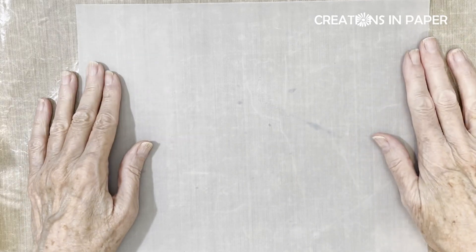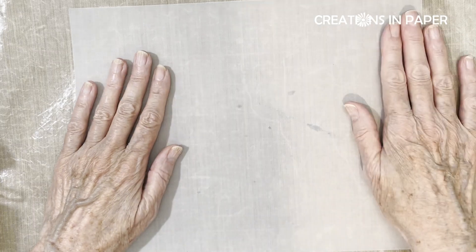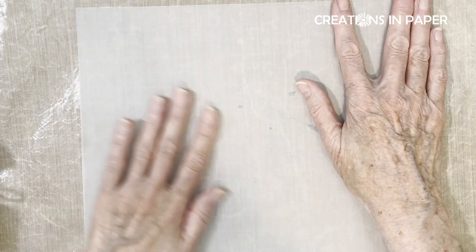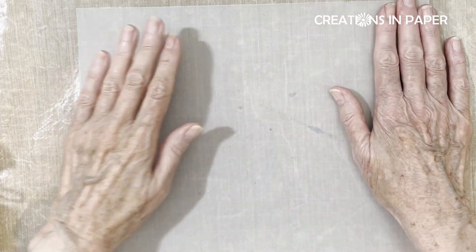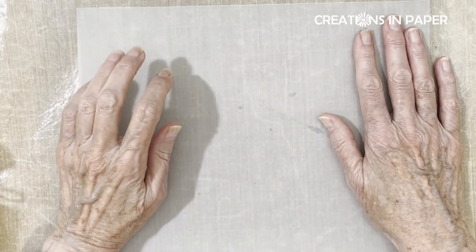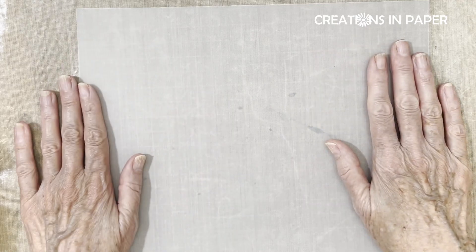Hello everyone, I'm so glad you joined me for another Fabulous Friday idea. I am continuing using my vellum and I have a fun idea for you today. I took a class on creating alcohol ink backgrounds, and I thought it would be fun to do it on vellum. In the class we used graphic paper, yupo paper, that type of thing, but this time I'm going to try it with the vellum.